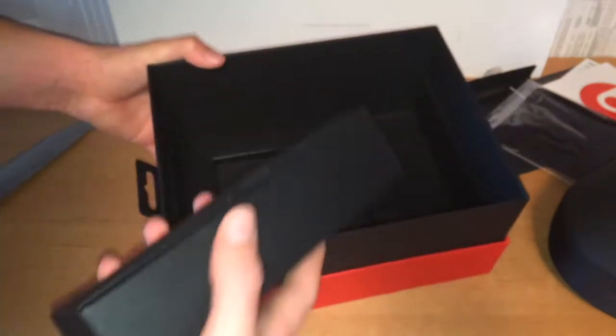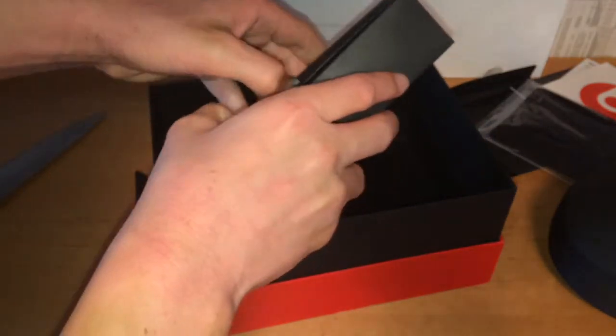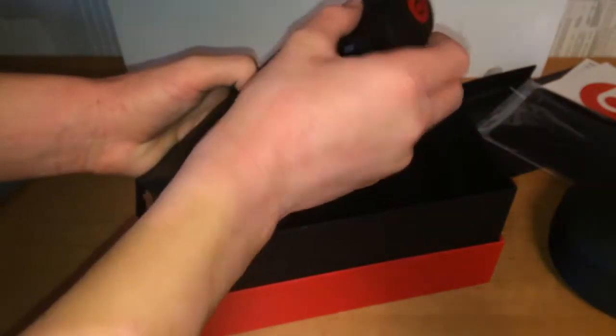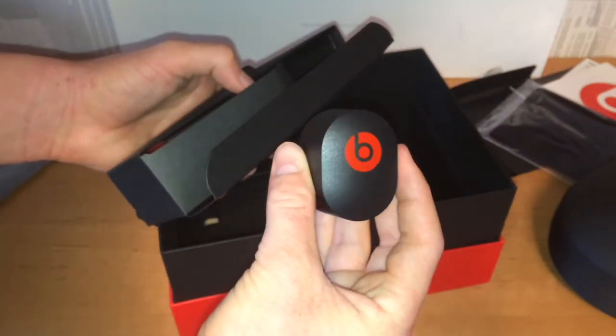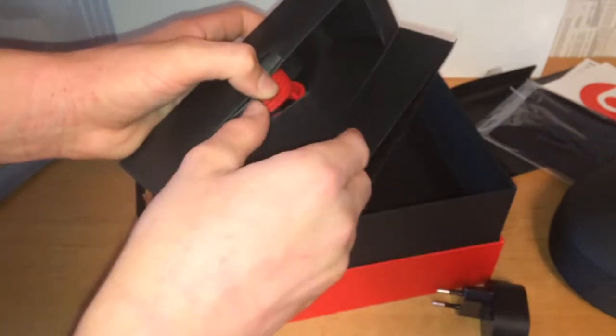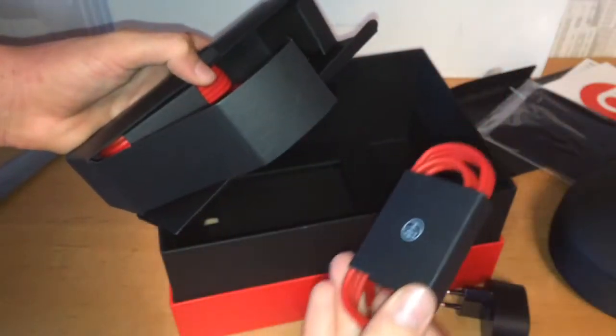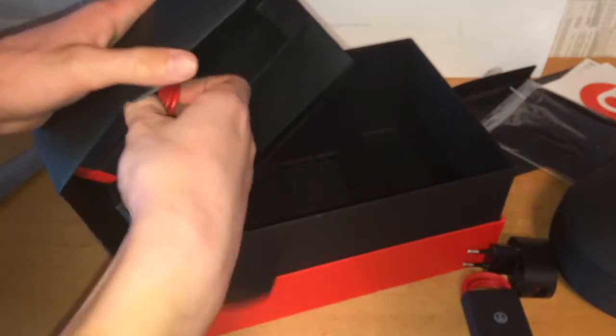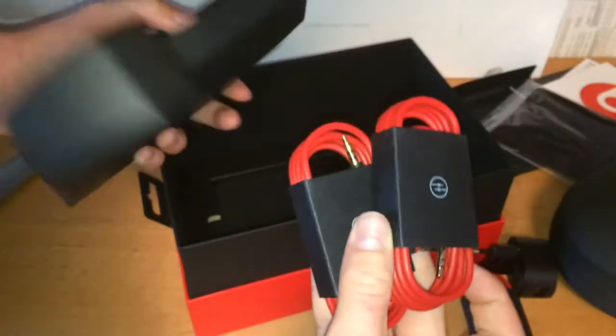I believe the cables should be in here. As it turns out, we even get a power brick — I didn't think that would be the case. Made by Beats. I thought we'd only get a charging cable with a USB on the end so we'd have to plug it into a normal USB. That's a bit strange, I didn't expect that.